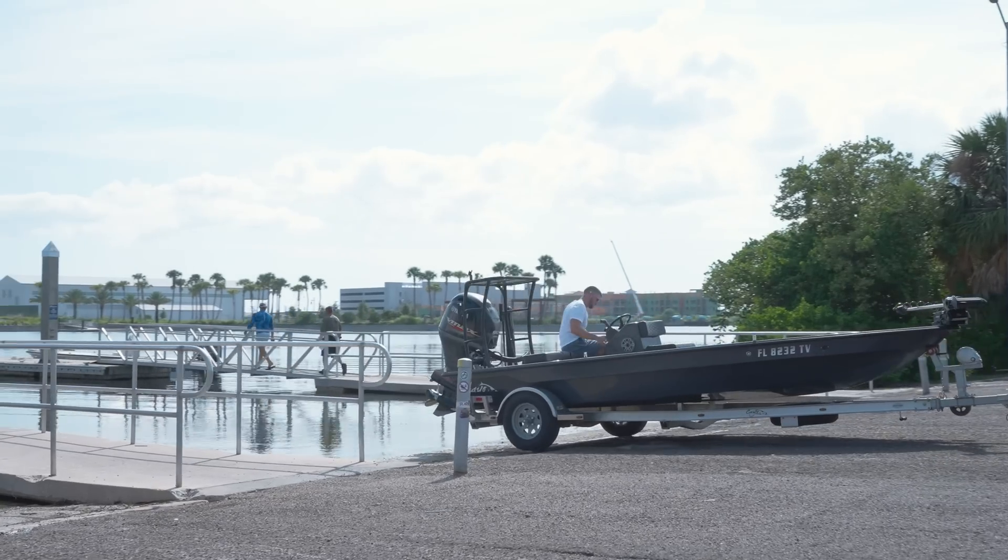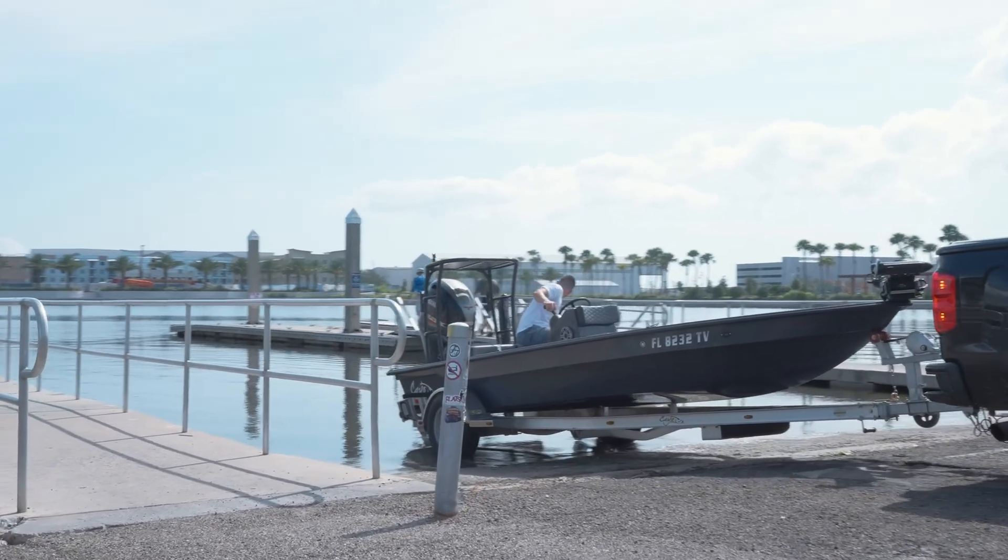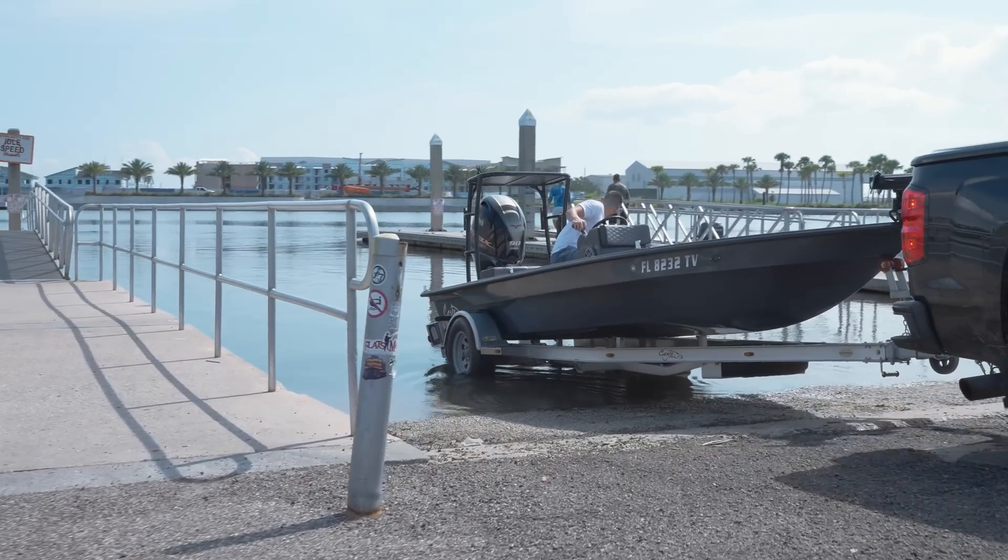Hey everybody, it's Brett here with Tampa Marine Tuning, and today we're at our good friend Captain Sergio Atain's studio. We're going to be talking about what tuning is and how it works. A lot of you guys are unaware your boats can even be tuned or how any of this works. It's kind of complicated, so we're here to simplify and demystify it, make it easy to understand, and get you excited about tuning your boat. We'll also do some frequently asked questions, so let's get started.